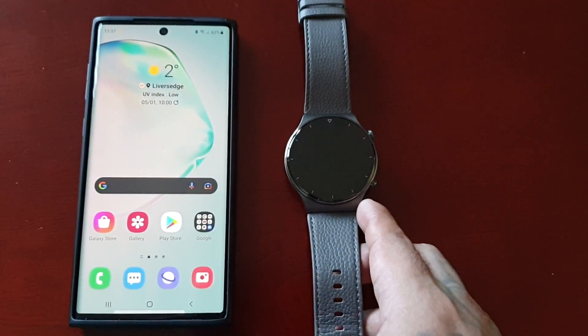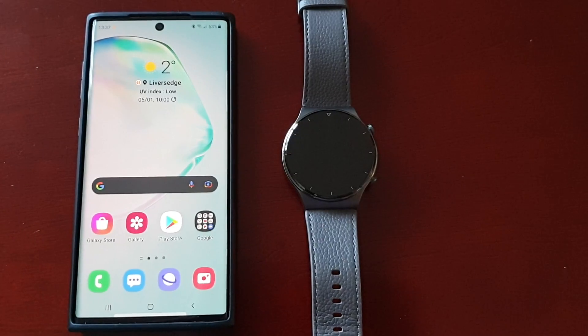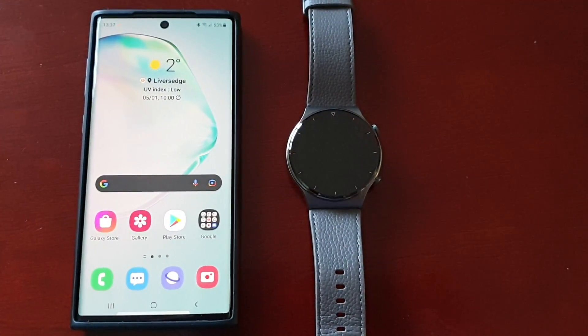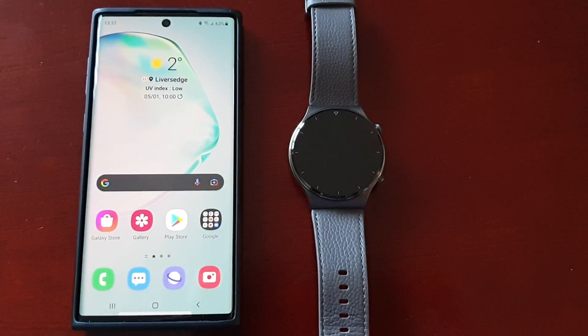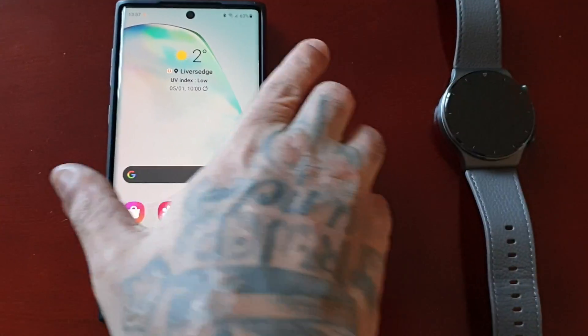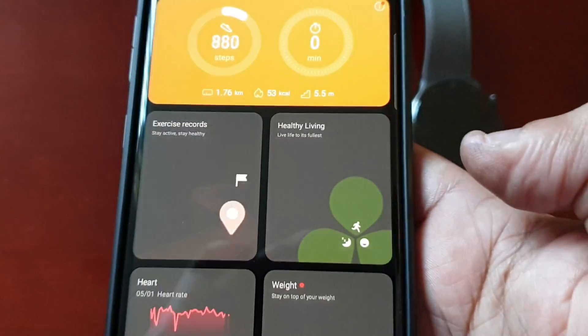All you have to do is make sure that you have the watch paired with your smartphone. If you don't know how to pair the watch with the smartphone, I will leave a link to my simple setup tutorial in the description down below. Once you've got the watch paired with the phone, all you have to do is go to the Huawei Health application on the phone and open it up.